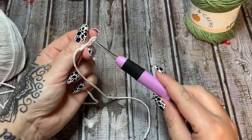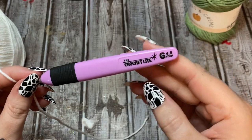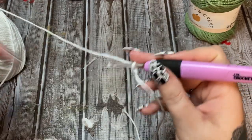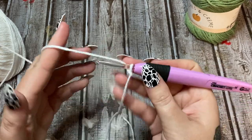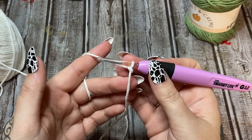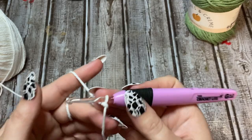Make a slip knot and get your yarn on your hook. I'm using a 4.5 millimeter hook — this is my light-up hook because I can't find my blue one. We're going to be starting off with a chain of 40, which is going to give us a nice size towel. If you want to make it wider or narrower, just use an even number of chains to start off with.